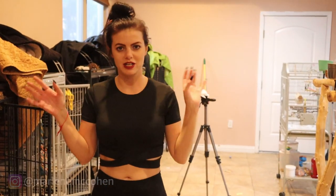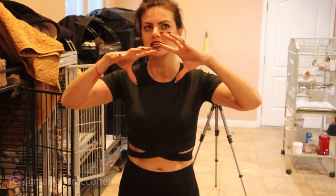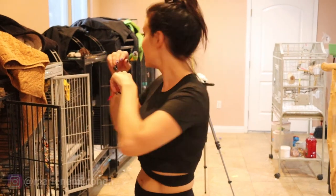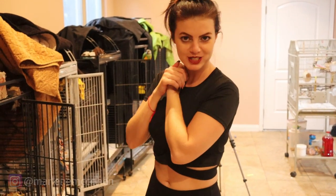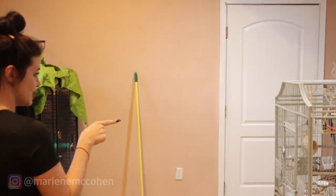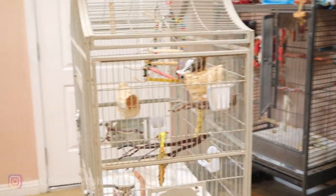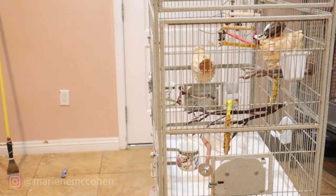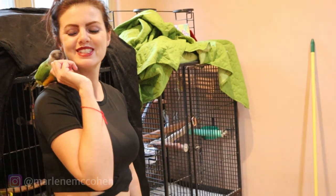Okay guys, we're going to give them about half an hour. I am going to spy on them a little bit but the camera is kind of overwhelming. She's on the perch looking up at him. Come, come, come. We're totally being invasive, but I just want to see. Oh, I got a visitor — he went to my shoulder!